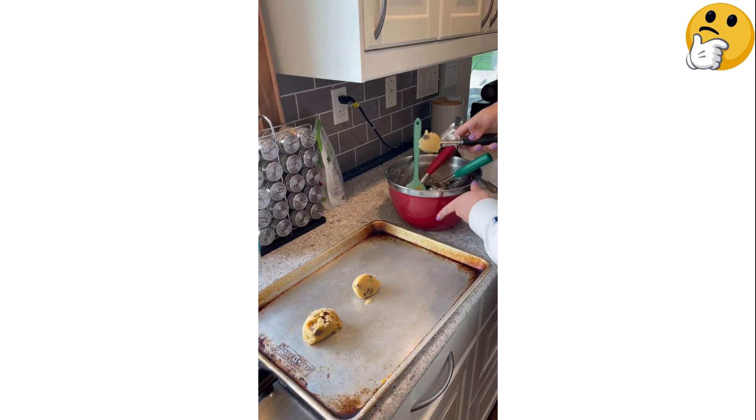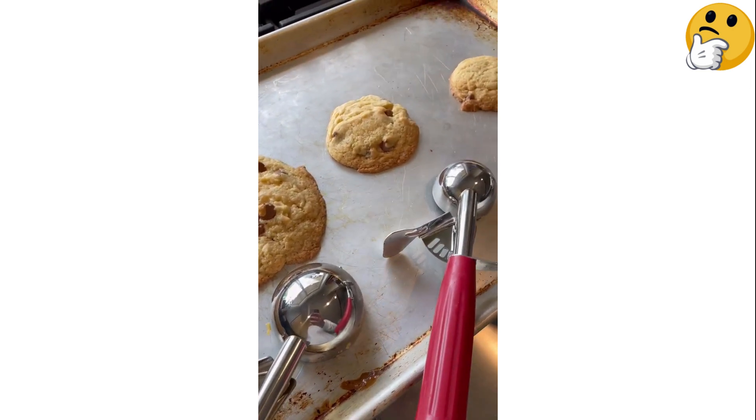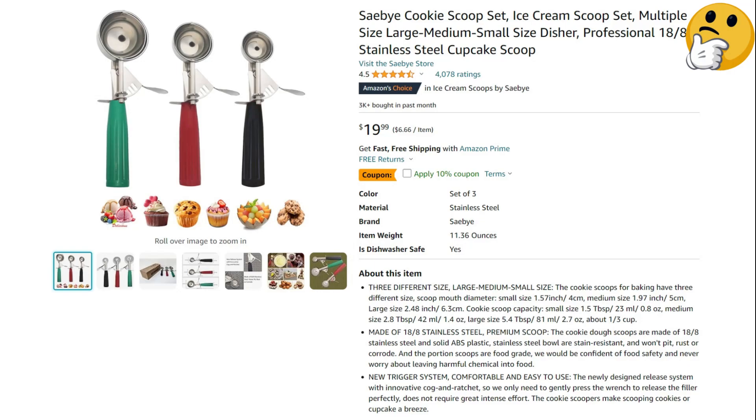So if you're looking for an affordable set of quality scoops, this is an excellent choice you'll continually reach for in the kitchen. What we like: versatile, easy to squeeze, fun colors. What we don't like: not ideal for scooping ice cream.